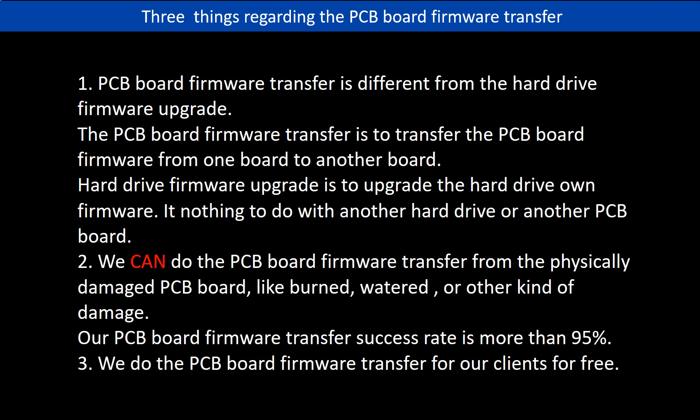Regarding the hard drive PCB board firmware transfer, we have three things to mention. First, PCB board firmware transfer is different from the hard drive firmware upgrade. The PCB board firmware transfer is to transfer the PCB board firmware from one board to another board. The hard drive firmware upgrade is to upgrade the hard drive's own firmware — it has nothing to do with another hard drive or another PCB board. Second, we can do the PCB board firmware transfer from a physically damaged PCB board, like a burned or water-damaged board. Our PCB board firmware transfer success rate is more than 95%. Third, we do the PCB board firmware transfer for our clients for free.